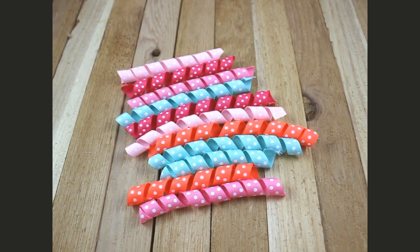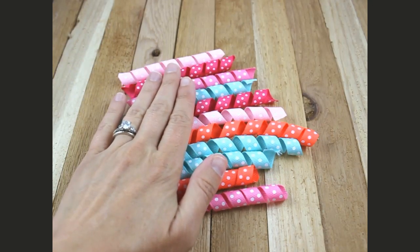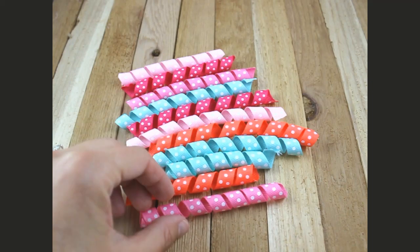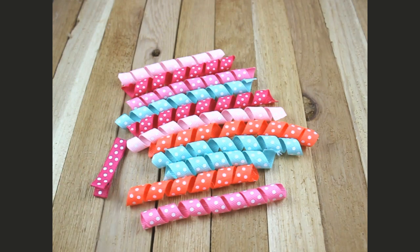Hey, this is Gwen from Hair Bow Supplies Etc. Today I'm going to show you how to make a corker hair bow. You will need corker pieces — in my last video I showed you how to make corker pieces, so this is just an extension of that video. I'm using 11 pieces here and each piece is three and a half inches long. You'll also need a lined alligator clip, needle and thread, hot glue, and a lighter.